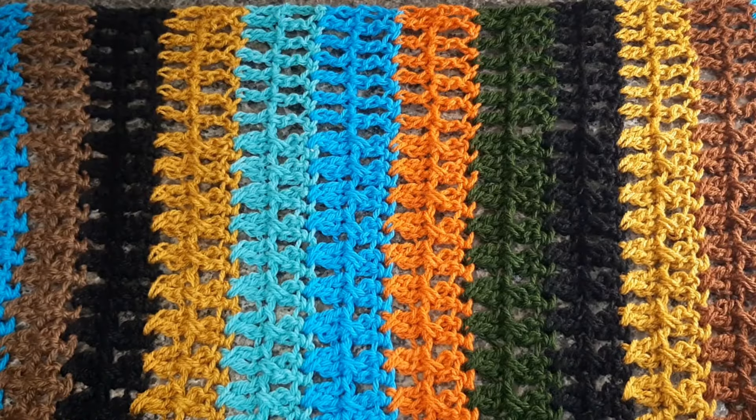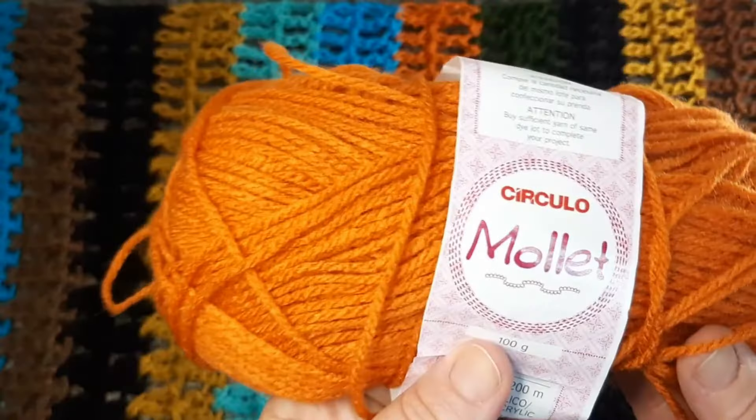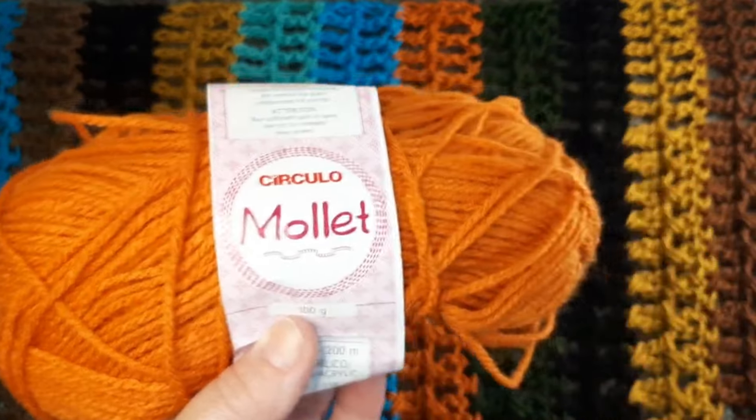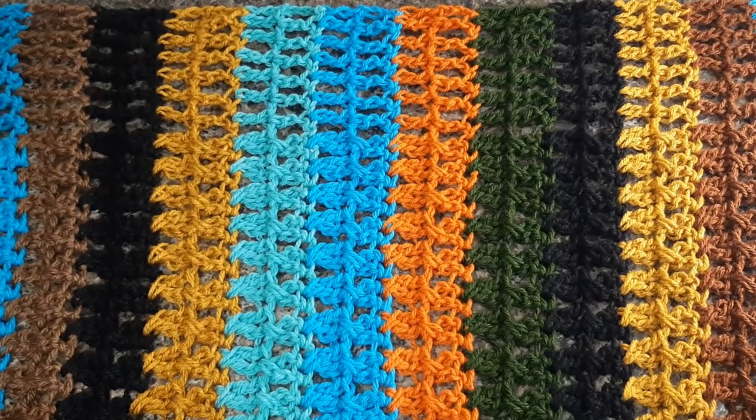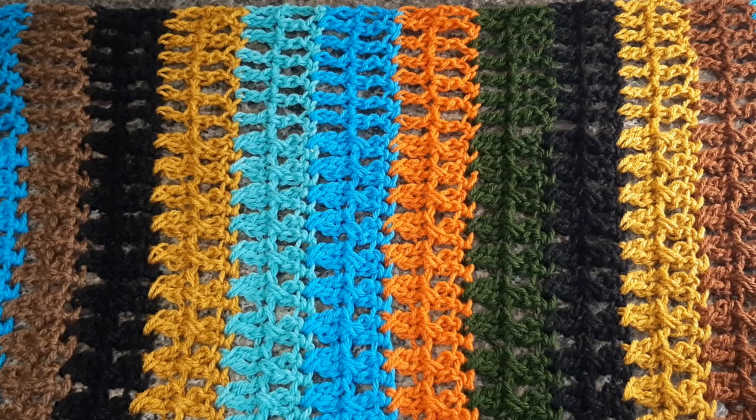Oi, pessoal, tudo bem com vocês? Eu espero que sim, sejam todos muito bem-vindos. Hoje eu trouxe uma peça aqui, uma blusa toda colorida, que eu aproveitei sobras de fios. No caso eu usei amolê. Eu fiz essa peça de lã, mas quem mora em regiões de verão o ano inteiro, vocês podem aproveitar e fazer com linhas de verão mesmo, a linha de algodão, e aproveitar aquelas sobras que vocês têm aí, que vocês não sabem o que fazer.